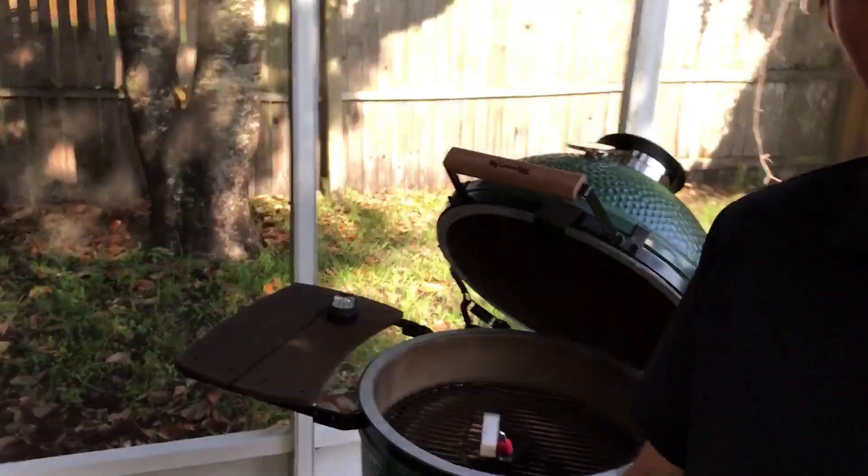Hey, this is Blake from Smokeware, and in this video we're going to show you how to cook a sirloin steak on the Big Green Egg — you can see it right there in the background. This is for beginners, because I'm a beginner myself, so we're going to keep it really simple. Let's go ahead and get this started.